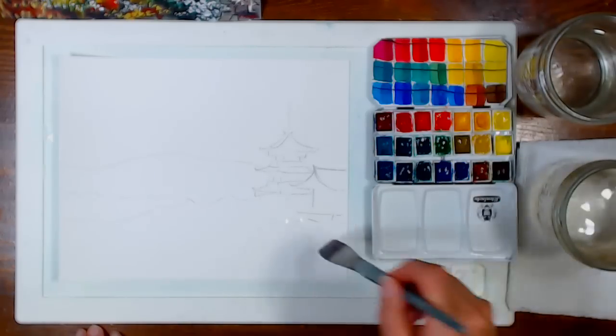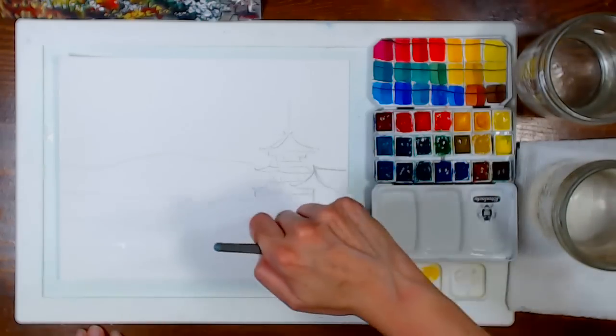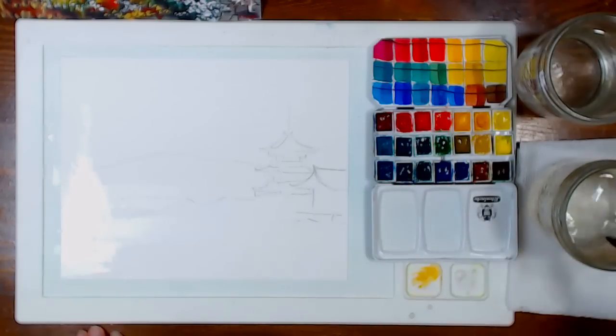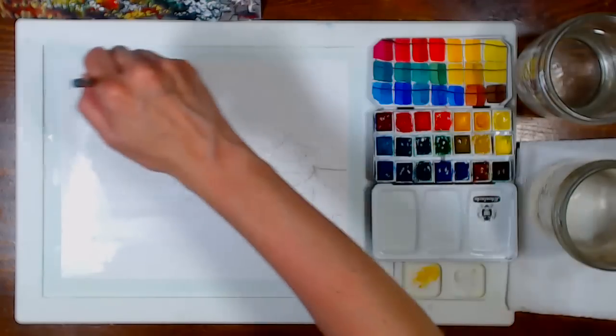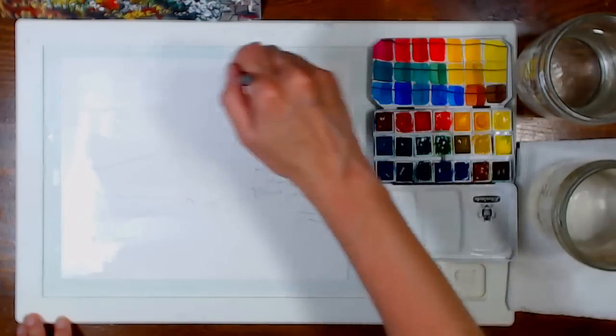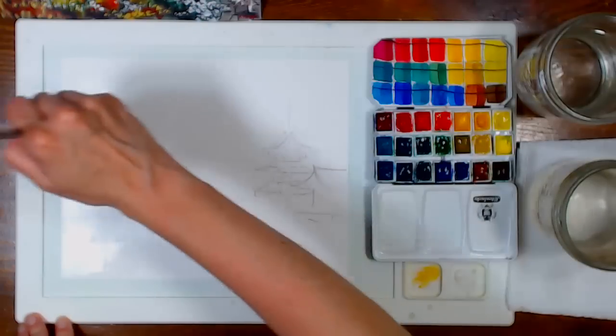Someone asked where the reference photo is from — it's from Pexels, and I linked it up in the blog post. The blog post is linked in the video description, so you have all your information right there in one handy spot.